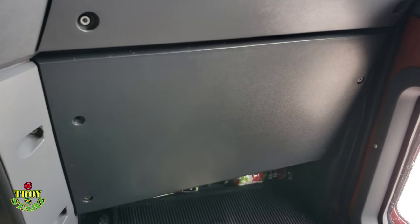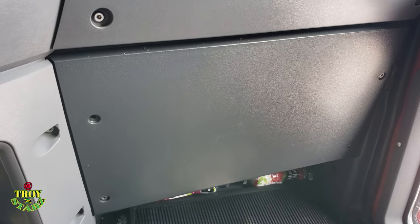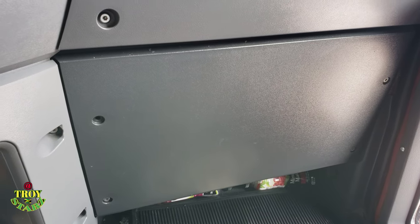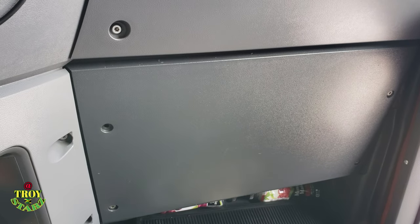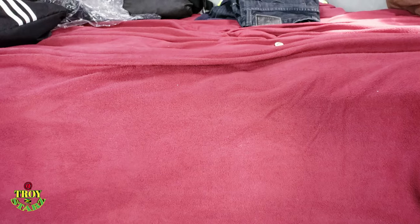The first filter is gonna be in this panel right here, so I'm gonna remove this panel and we're gonna change the filter that is in there at the moment and put a new one in. The next one is gonna be underneath or around where the bunk area is, so we're gonna lift the bed up and take care of it at that section.